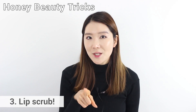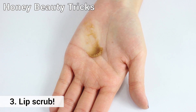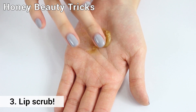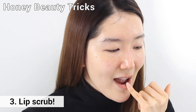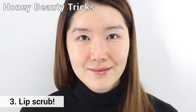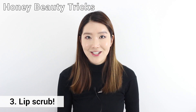Next one is lip scrub. This is one of my favorite tricks. At a ratio of one to one, get honey pack and a little bit of black sugar scrub and mix them together with your hands so it can melt from the heat of your hands. Put it on your lips and rub gently for five minutes, then rinse it off with water. It will leave your lips really smooth and soft without any irritation.